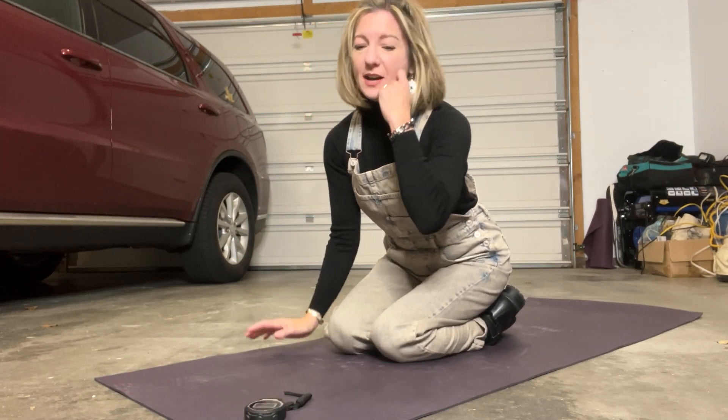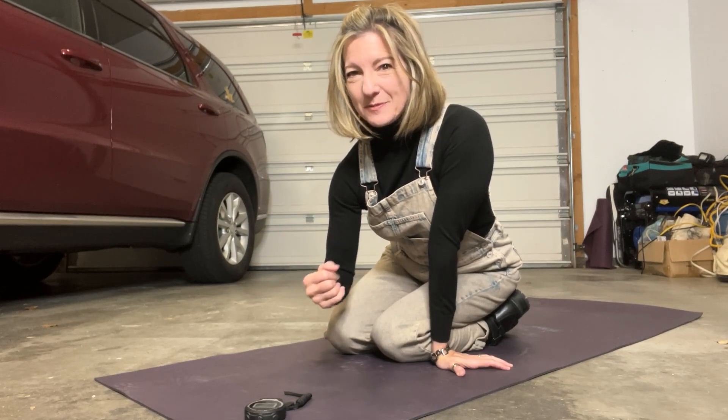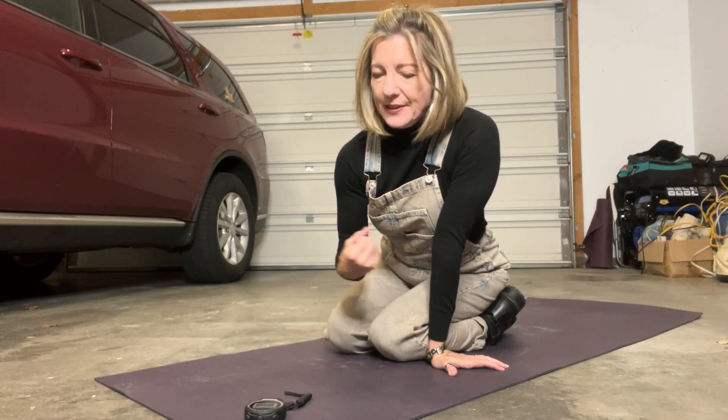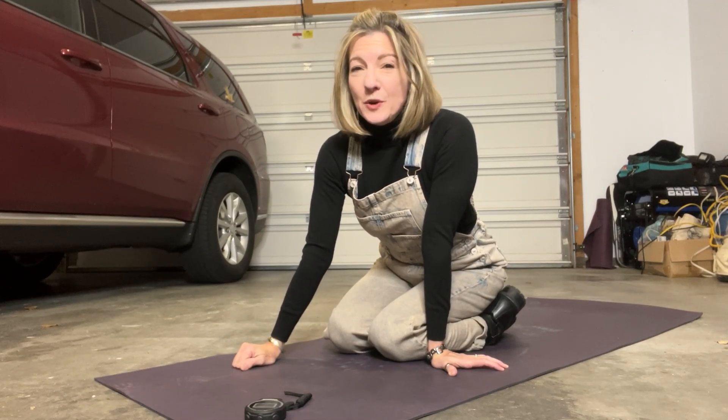It is easier for me now, especially if I'm planking for a minute or something, I don't have to give it as much thought. But when I'm holding for five minutes, I have to constantly remind myself: pull in, pull in, pull in your belly. So that's your mantra for today. Another suggestion is to do this a few times a day, especially if you're finding that you need to come down on your knees — that's fine. Try to work in three times a day and you will get stronger. Have a great day.